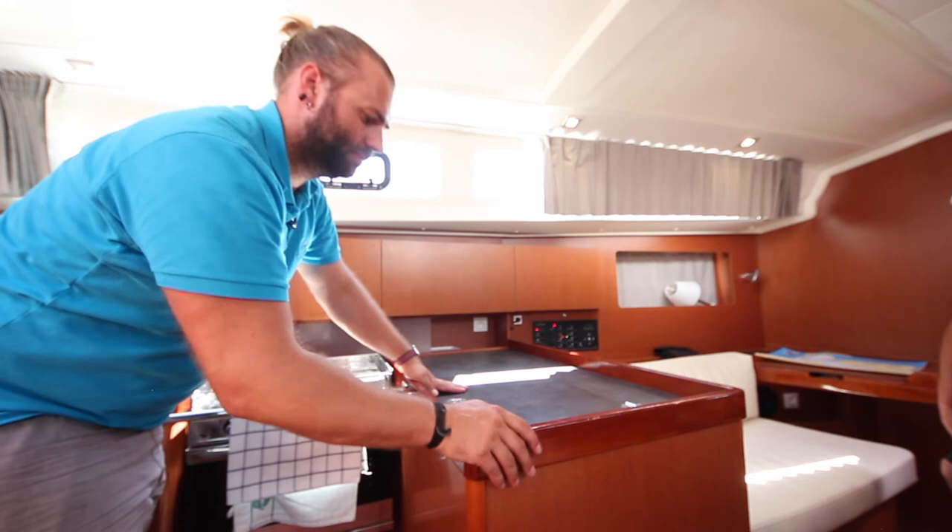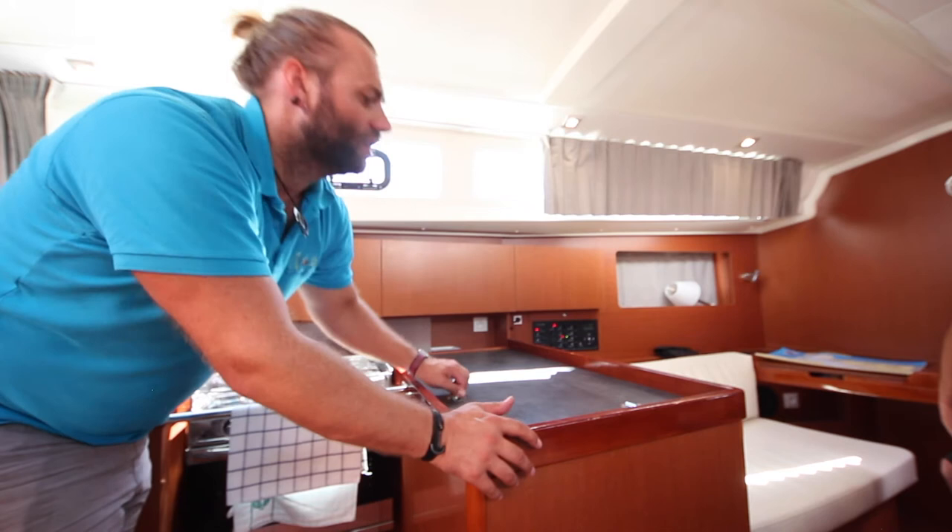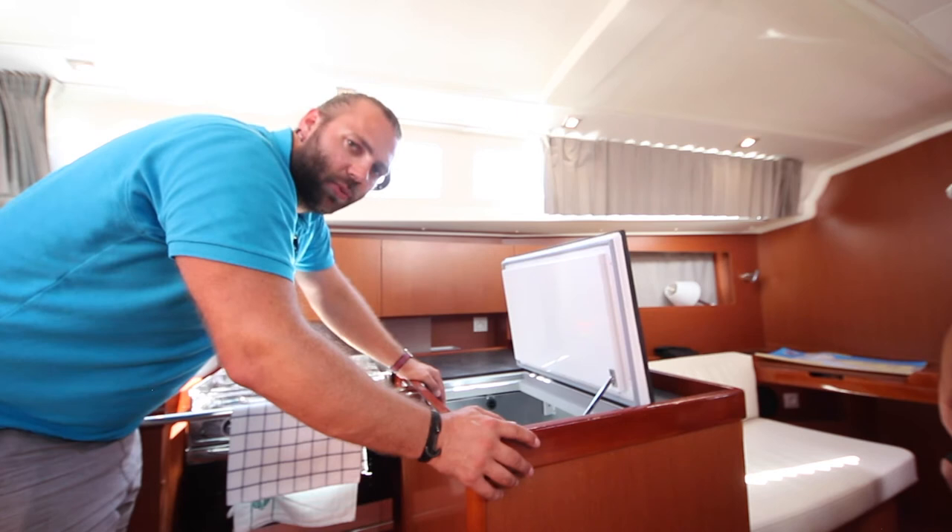Mala Nevena has one fridge inside the galley cabinet here — lift up the lid. Inside you can control the temperature with this dial. We suggest keeping this around about the middle in order to save power.